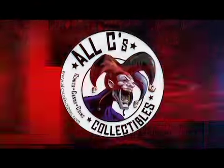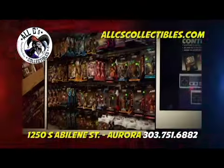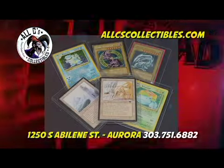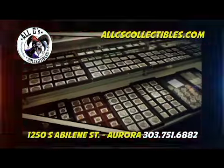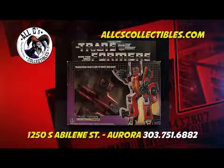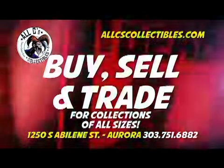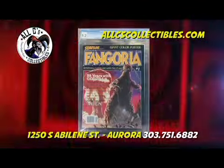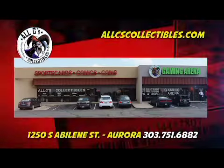All C's Collectibles is Colorado's number one collector store! Our unique inventory includes collectibles of all kinds, including comic books, sports cards, magic cards, Pokemon cards, toys, action figures, coins, gold, silver, video games, and consoles! Our gaming arena hosts daily gaming tournaments, role-playing games, and board game nights! We buy, sell, and trade for collections of all sizes! All C's Collectibles has been in business 30 years! For more information, visit allseascollectibles.com!